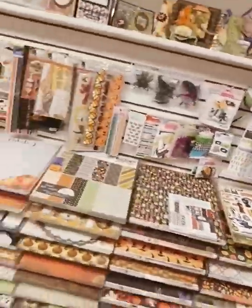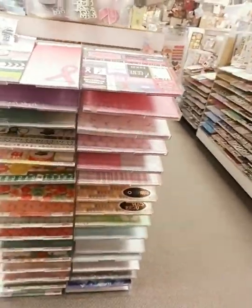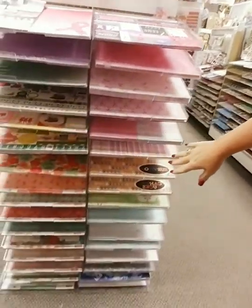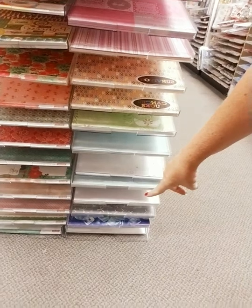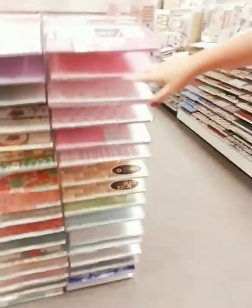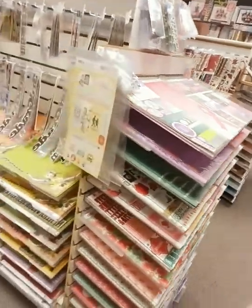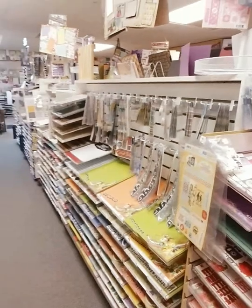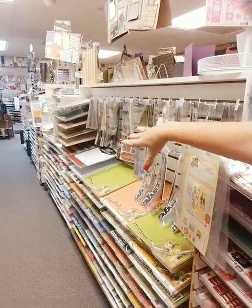Halloween is one of my favorite times of year. Come around the corner from Halloween and we have a breast cancer section — but not just breast cancer. We have cancer survivor stuff, even the Ice Bucket Challenge paper. Then this whole aisle on this side is general school stuff — kindergarten through 12th grade — and this side is more of the custom school stuff.